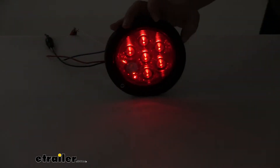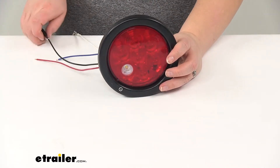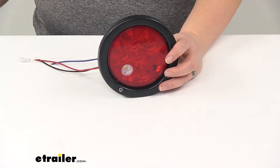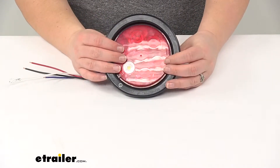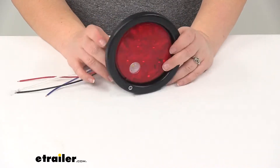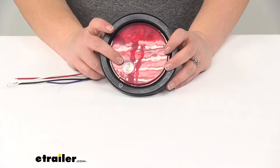Now, the nice thing about this light is that it is an LED construction or an LED design. These are going to be up to 50 times longer lasting than your incandescent bulbs. And another nice thing about LEDs — there's no bulbs to replace, there's nothing that can break and go bad. Pretty much as long as those LEDs are good, this will last you a long time. And since we have this nice weather-tight seal, there really shouldn't be anything that can get in and cause any damage.